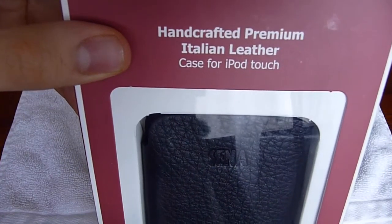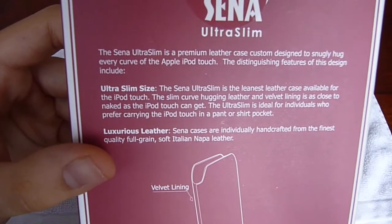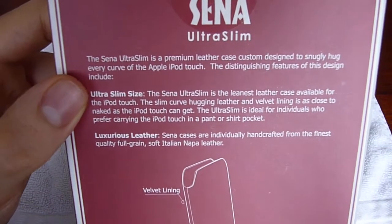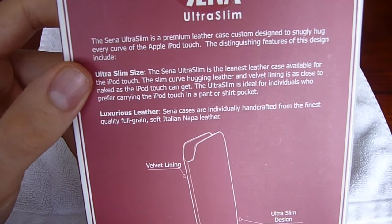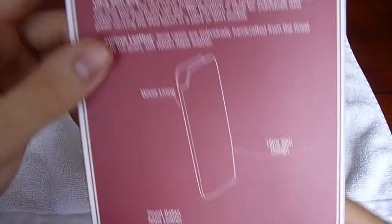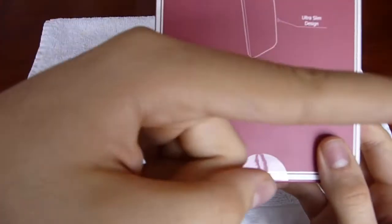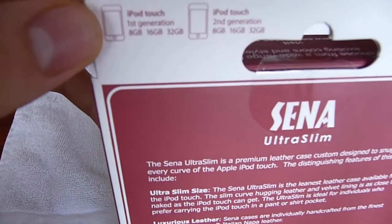It's actually a very nice pouch. As you can see, it says handcrafted premium Italian leather — Xena. On the back: premium leather case, custom designed. The Xena Ultra Slim is the leanest leather case available for the iPod Touch. I think that might be true because it really is very, very slim. It does not add any bulk to your iPod. Xena cases are individually handcrafted from the finest quality full-grain soft Italian Napa leather. Make sure to check out XenaCases.com. This is compatible with iPod Touch 1st Gen as well as the iPod Touch 2nd Gen.